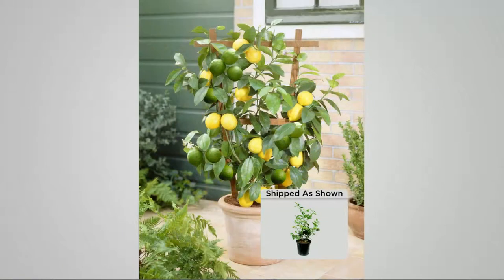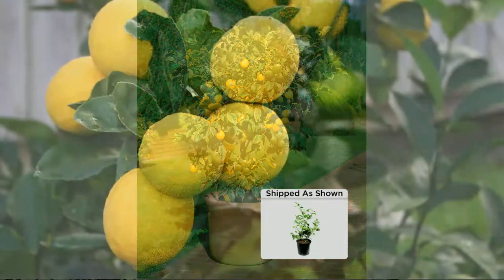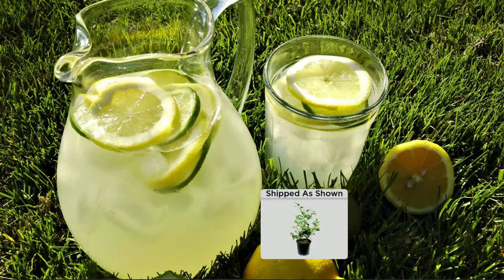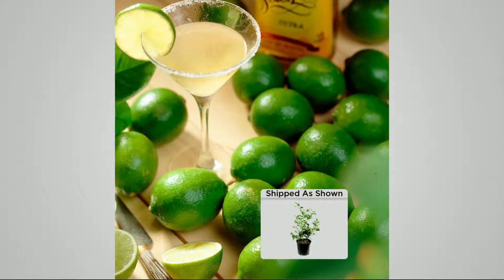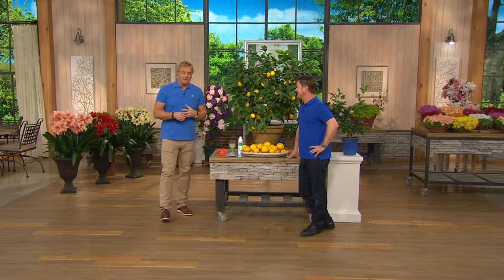You're going to get the key limes and the improved Meyer lemon — year-round production. How cool is that? Everybody comes over and comments. Key lime pie, lemon cake, Meyer lemon baking — where you use real lemons. I usually use mine for cold beverages. How about a mojito? A margarita — use your key lime. A Meyer lemon and key lime margarita. How about a Meyer lemon key lime martini? A lemon drop. A Meyer lemon drop martini with a sugar rim. I used to be a bartender — can you tell?